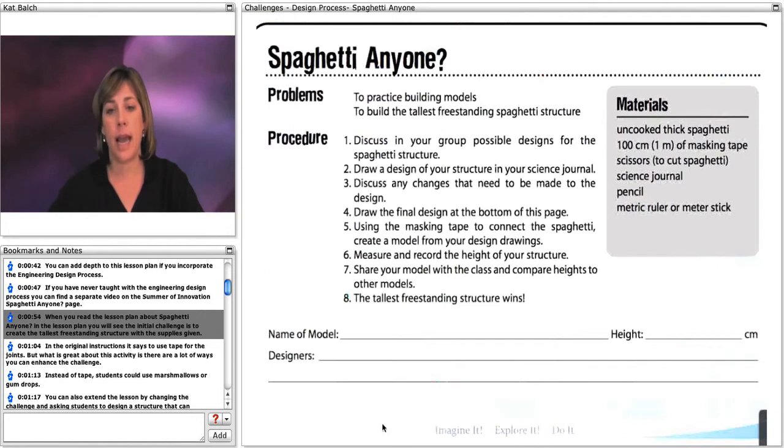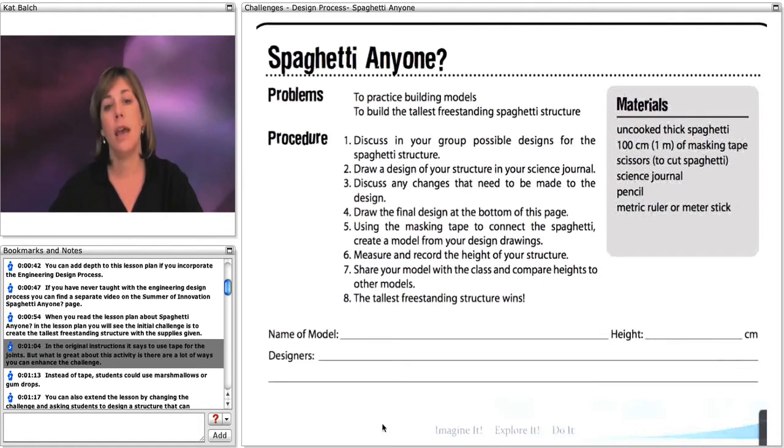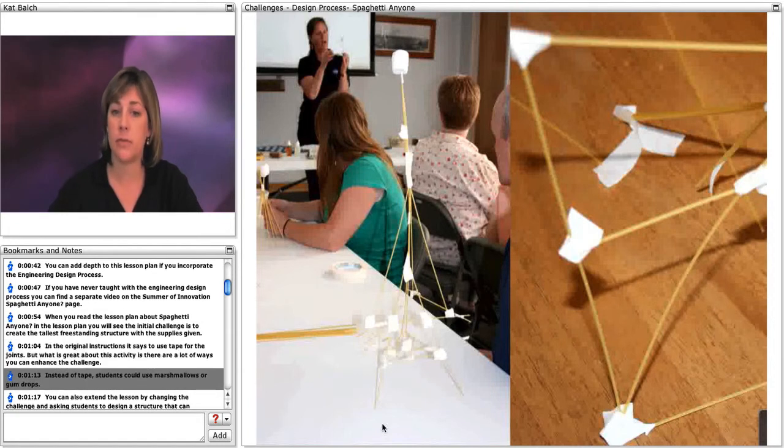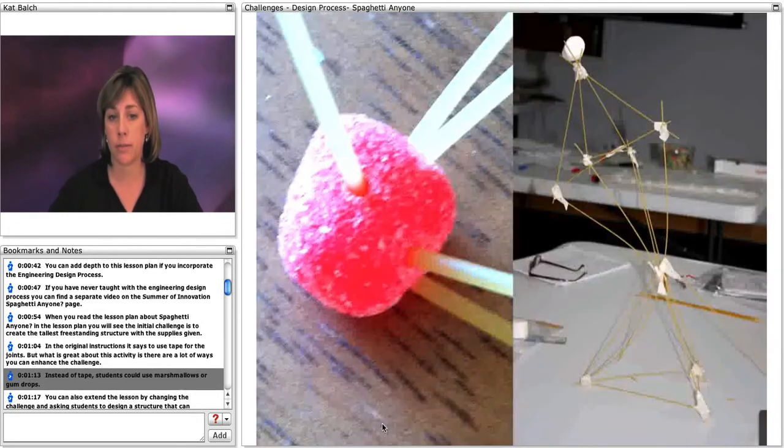When you read the lesson plan for Spaghetti Anyone, you will see that the initial challenge is to create the tallest free-standing structure with the supplies that are given. In the original instructions, it says to use tape for the joints, but there are a lot of ways you can enhance the challenge — instead of tape, students could use marshmallows or gumdrops.